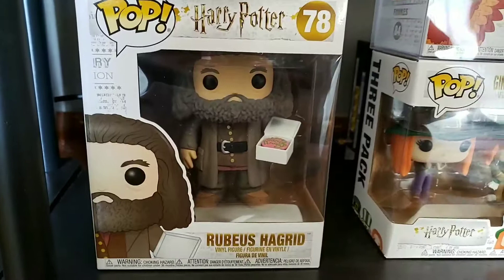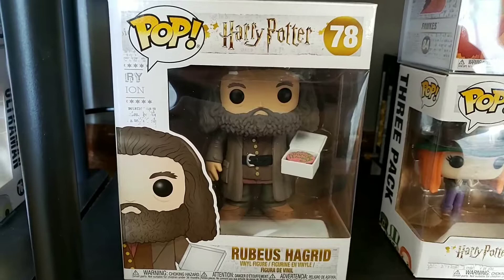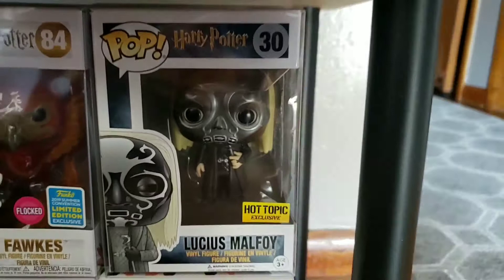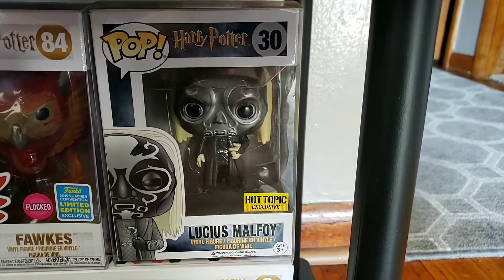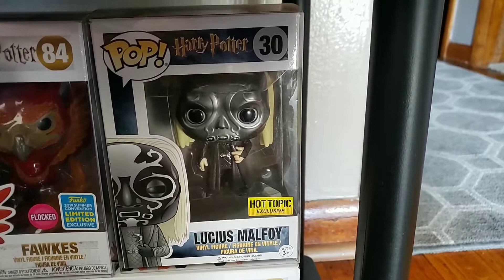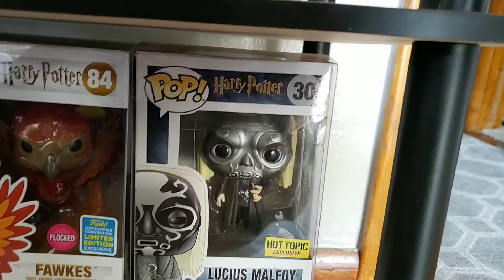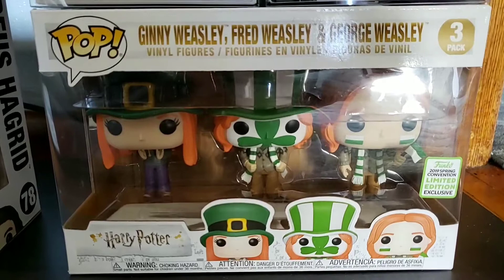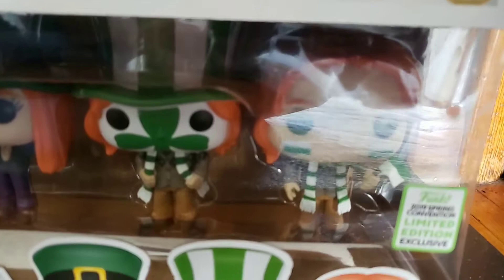We got a big Hagrid — I got a really good deal: three for $17 at Barnes and Noble and he was under the $15 threshold. We got the flocked Fox from this year's SDCC — it's a shared exclusive. This is one I've been hunting for a while — the Lucius Malfoy with the Death Eater mask. I'm not the biggest Harry Potter fan but this pop is freaking amazing. I never thought I'd get it, but when I went to get the E.T. ones I saw him in a store and picked him up. Also got the three-pack of Ginny, Fred, and George — the St. Patrick's Day one from the tournament, with their faces painted and Ginny's got the hat.